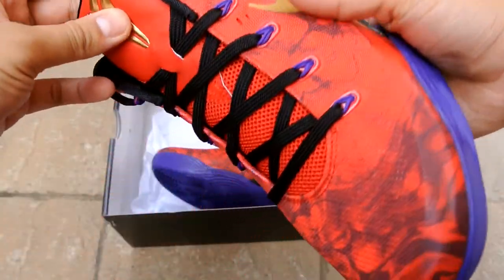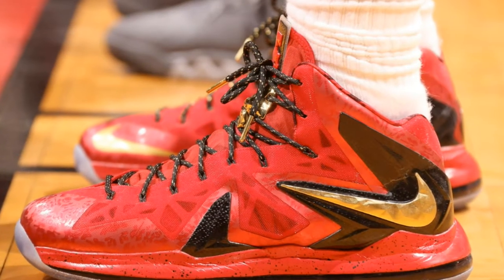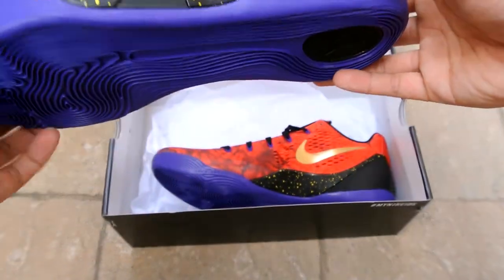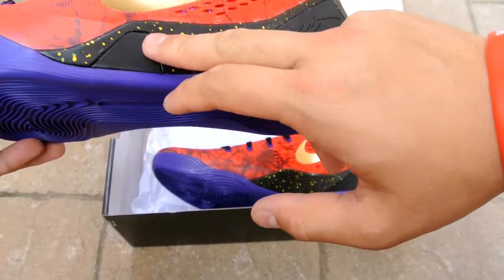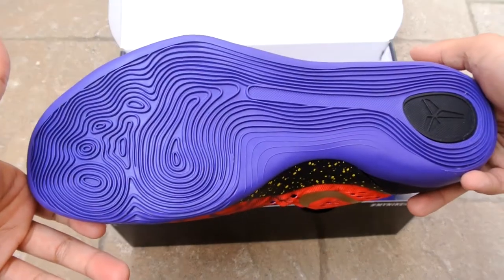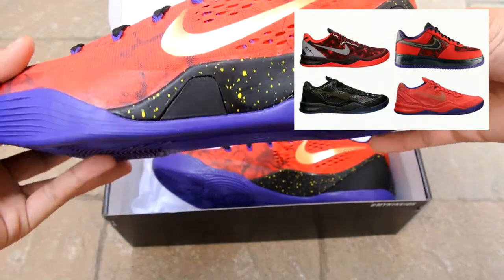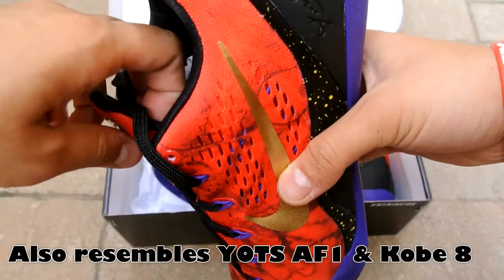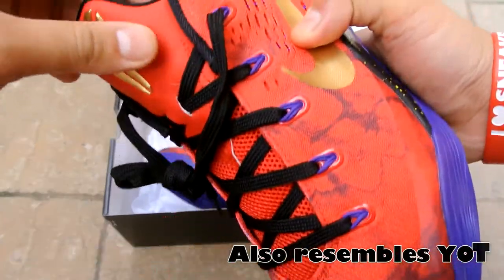The gold Swoosh applies to both players — they're both champions. The red and gold was mainly inspired by the LeBron 10 Championship Pack. You've got tour yellow speckles on the black midsole, along with purple along the bottom to represent Kobe and the Lakers in general.